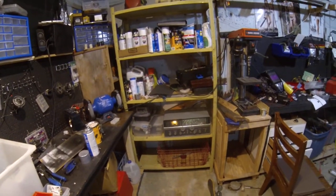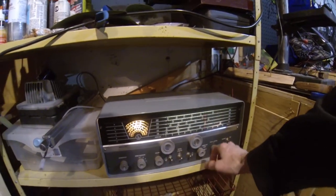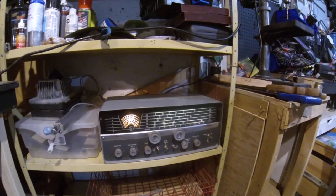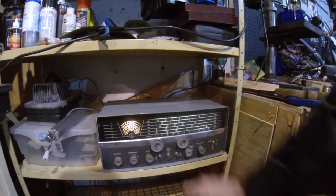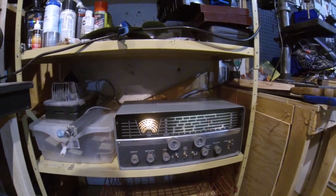Managed to get my amateur ham radio license - basic with honors for now, be working on advanced shortly. Getting a bunch of my radios fixed up, and this is the old Halicrafters S108 - working nicely, good little shop radio. I usually keep it on the AM band down here.